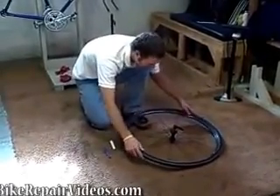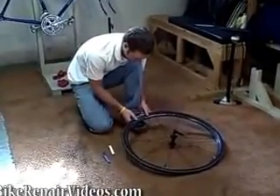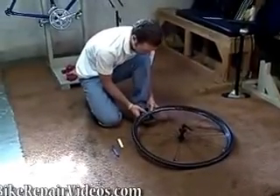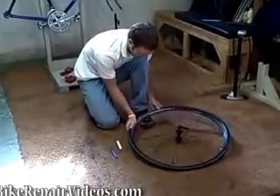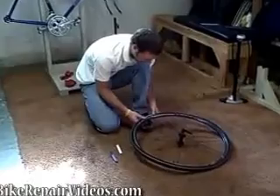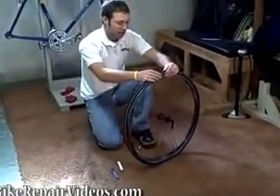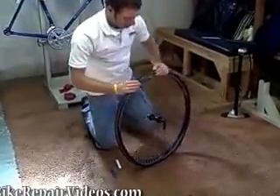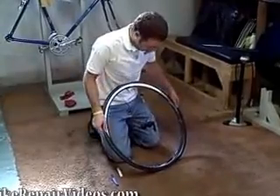Once you get that in there, start at the valve stem and push the bead of the tire back into the rim. You want to start right there and then work your way out from there. You're going to do about the same thing you did before — pushing the two tire beads into the center of the rim where it's a little lower, and that will let you create the most slack as you go around.